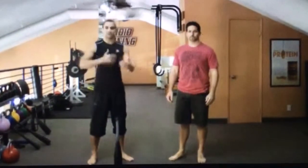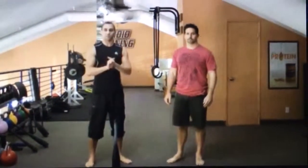All right, so we're back with Matt Potchen, and he's just going to take us through some simple exercises, and we're going to put it into a bit of a circuit-type workout.